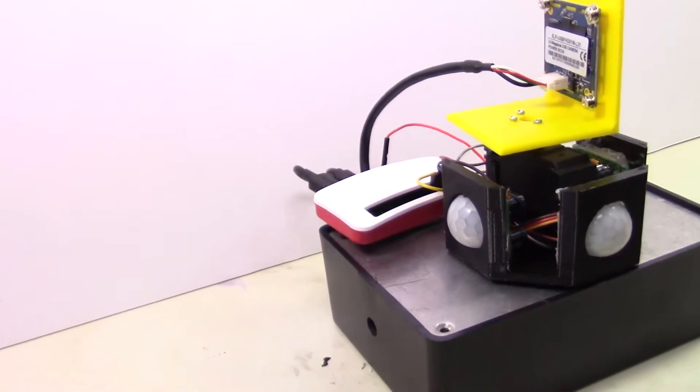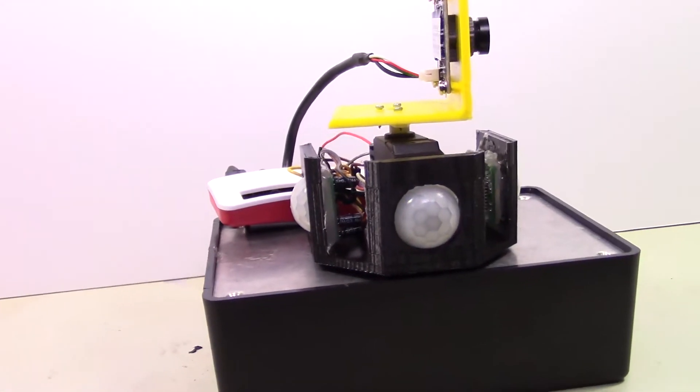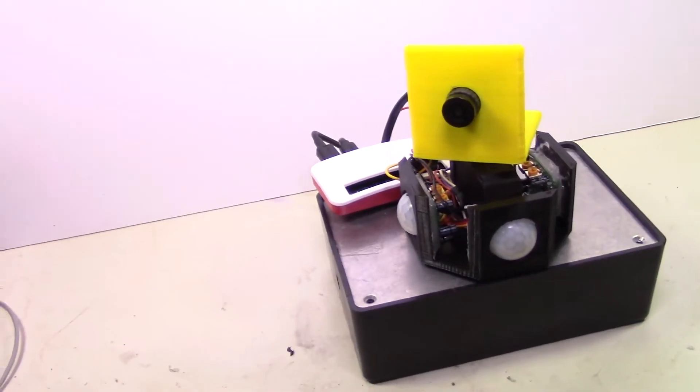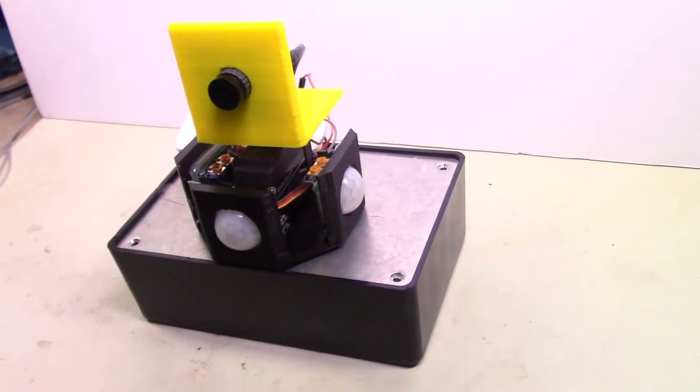All right, so here we are. We're going to go ahead and have it put together — here's a quick shot of it all assembled. We'll then take a look at how it works. Here we are, it's working — it's going back and forth and it's following me around.